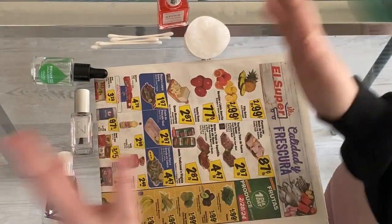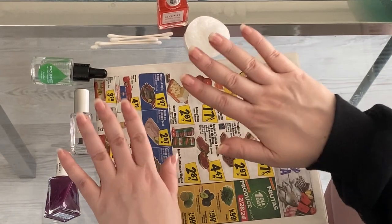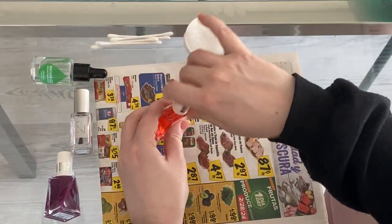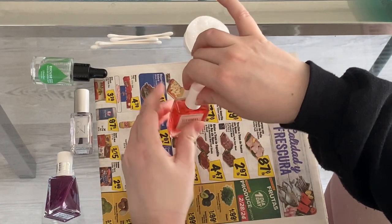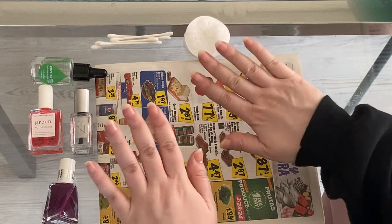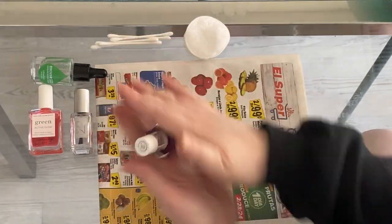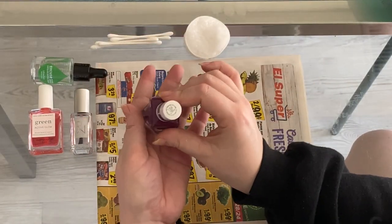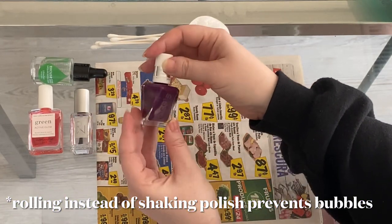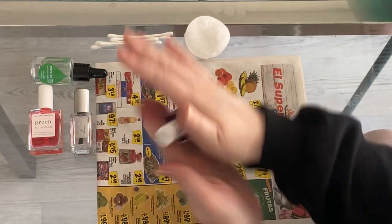I like to let the active glow base coat dry a little bit before going in with the top coat — I find it just works a little better that way. I have this Essie gel polish here. The color is 186 Paisley All the Way — it's a pretty eggplant-type color.